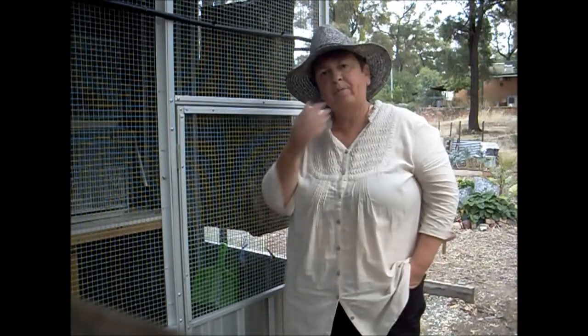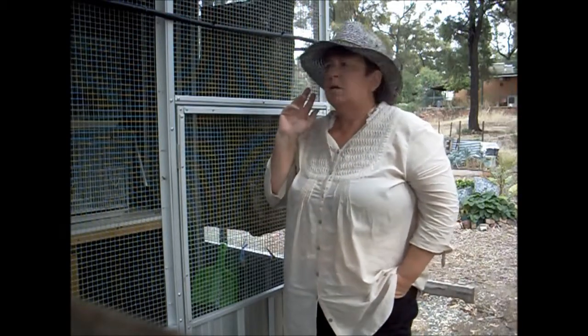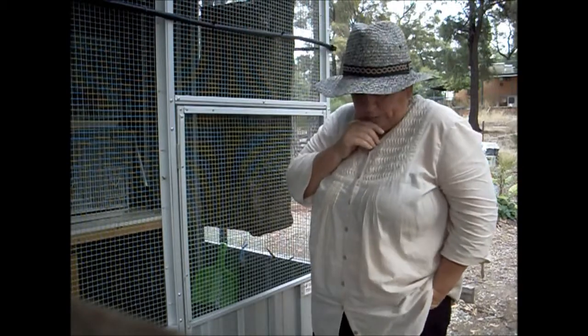G'day. The other day I put up a video describing how I was going to maintain the quail in the heat using a misting system and ice blocks in their cages. Well, I put everything in place and we still had quite a bit of problems. Some of the quail just couldn't cope and I really thought I was going to lose some.